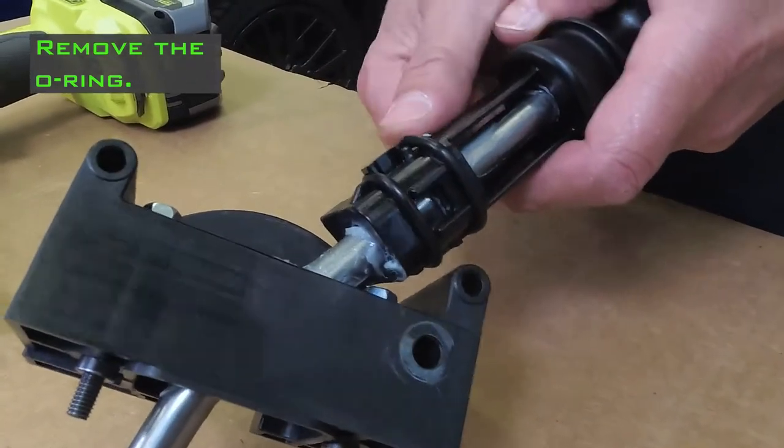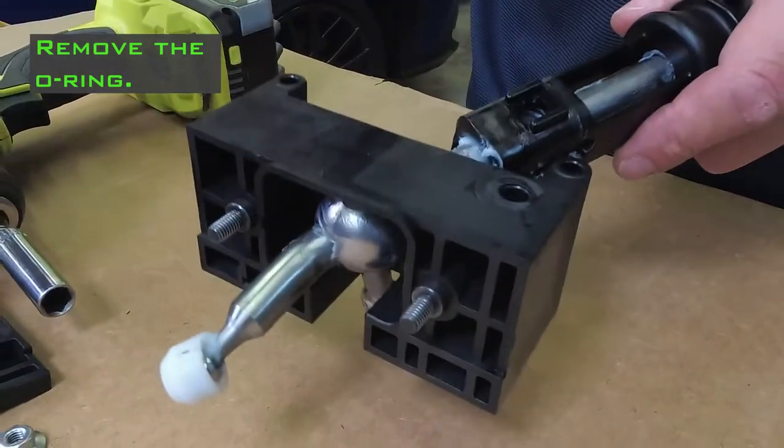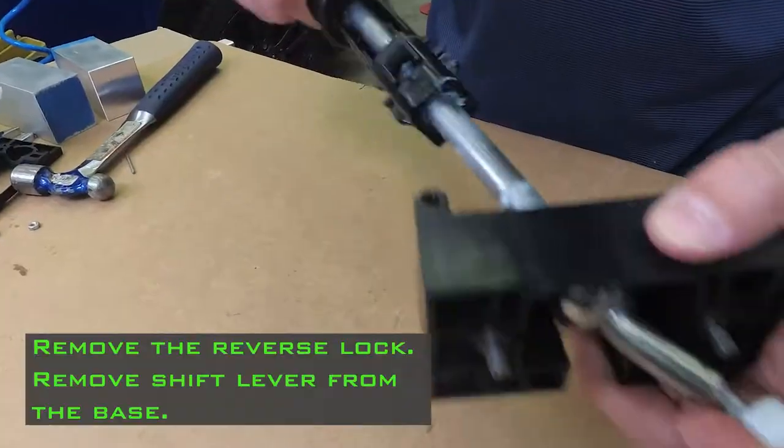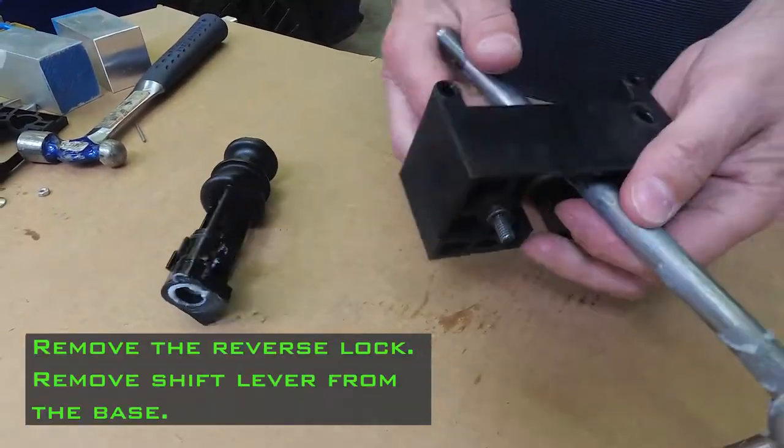Remove the O-ring. Punch out the roll pin. Remove the reverse lock and remove the shift lever from the base.